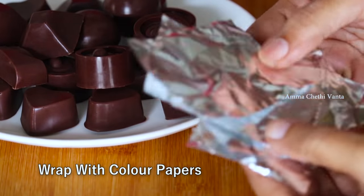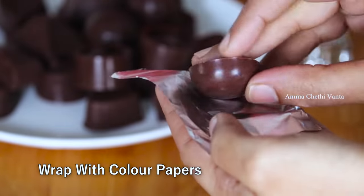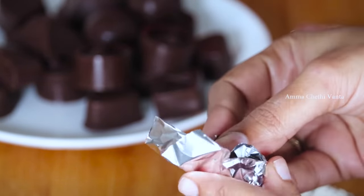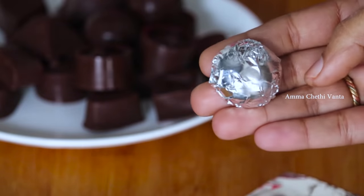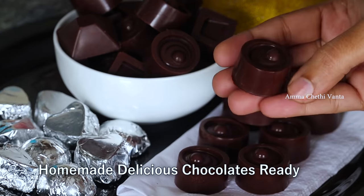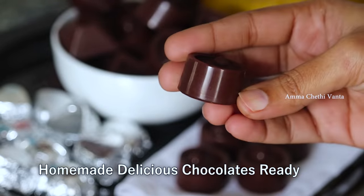We will wrap the chocolate — it will be a tasty, delicious chocolate. I will wrap it with silver foil. If you have the new wrapper, that works as well. You can find the links for wrappers in the description box. It is very simple to prepare homemade chocolates.